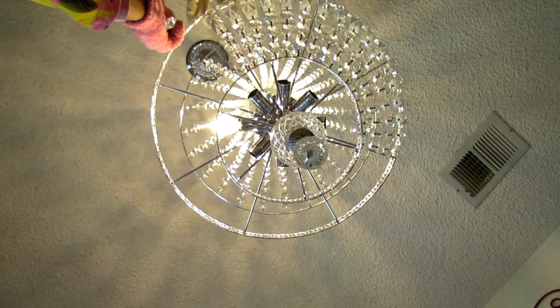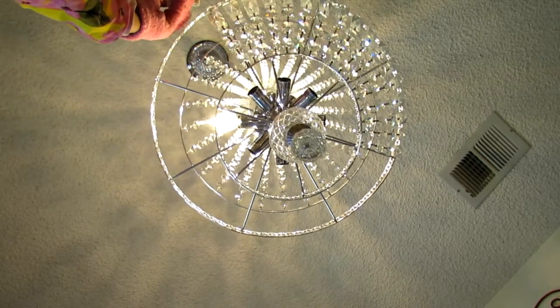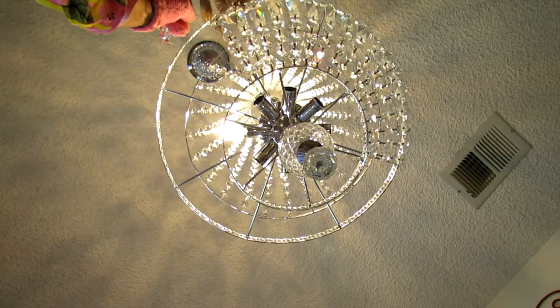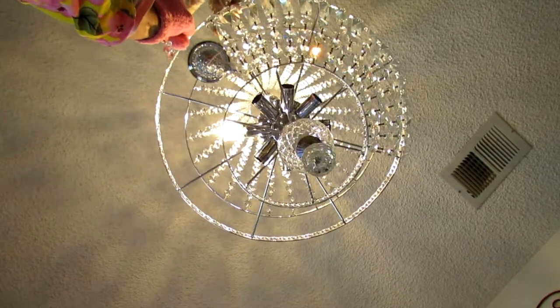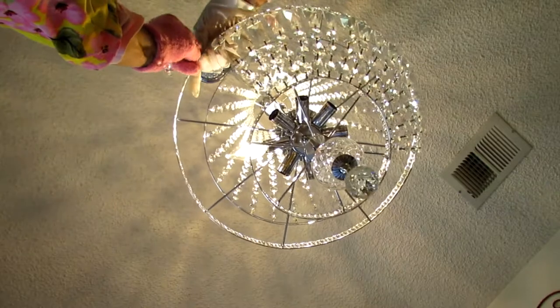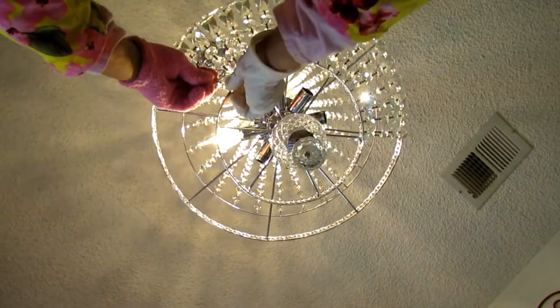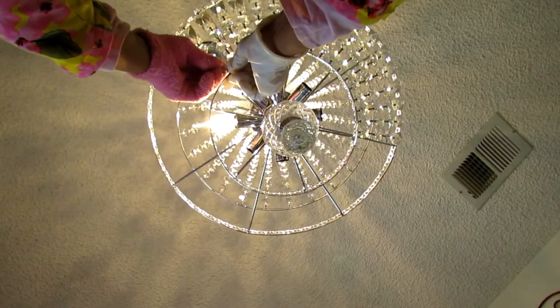One, two, three, four on the top. Hook it in, fold it down to lock it on, and then on the bottom every other one.